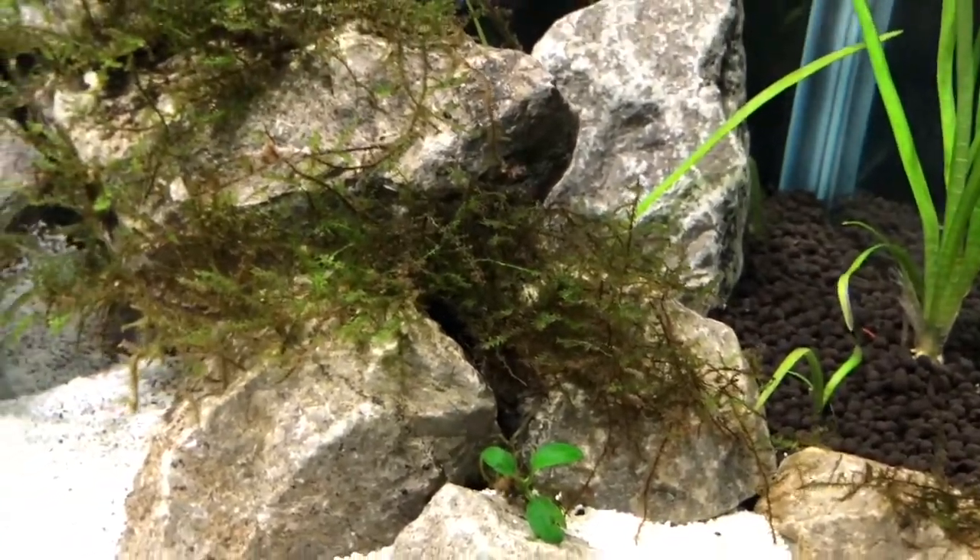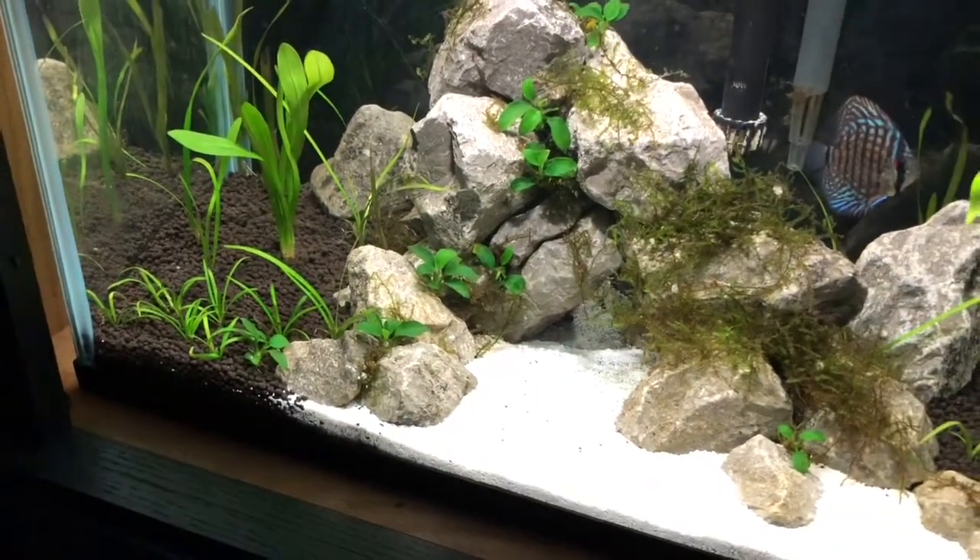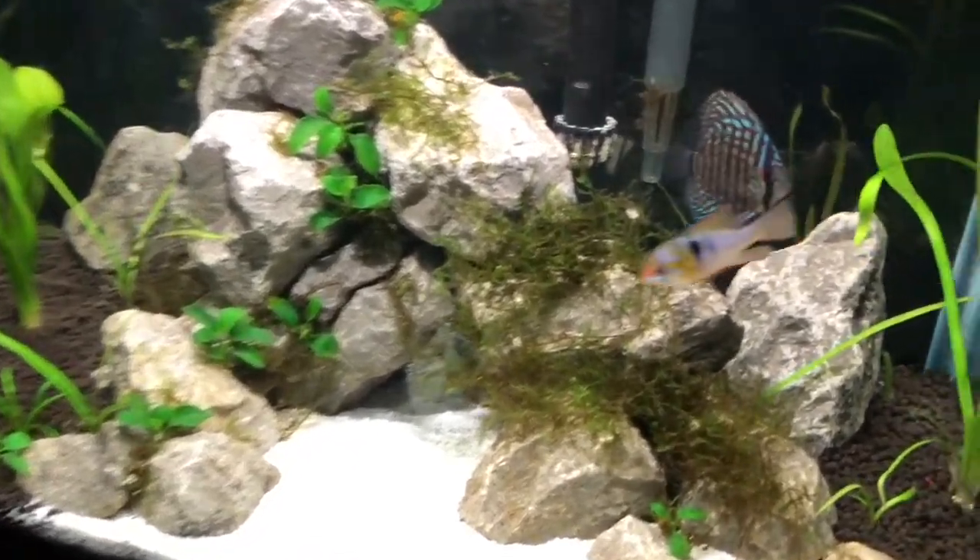The Anubias Nana Petit is growing, losing some leaves. And we got a discus.